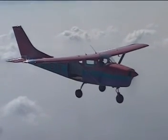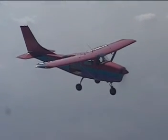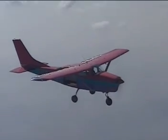Gravity is pulling this plane towards the ground, so why doesn't it fall out of the sky? There must be a counterforce pushing upwards. This upward force is called lift.